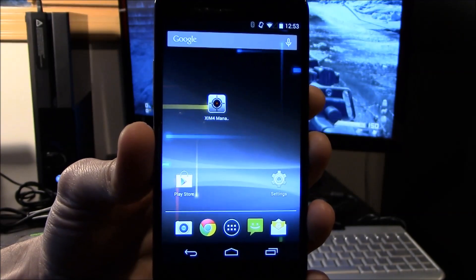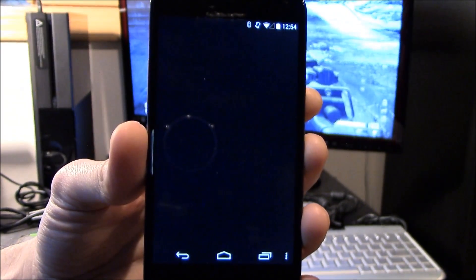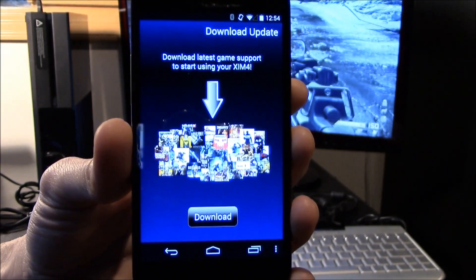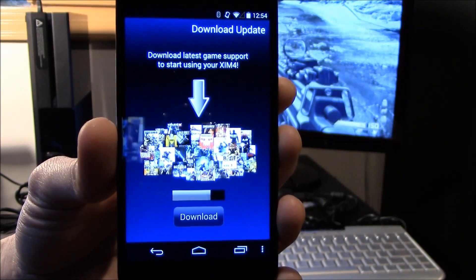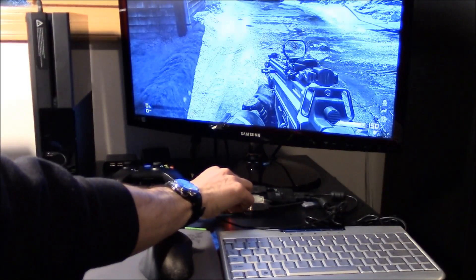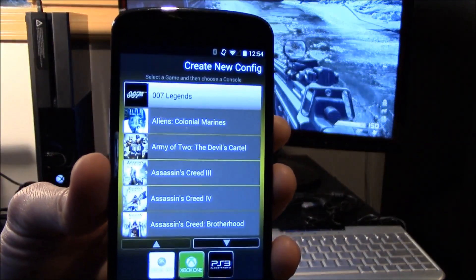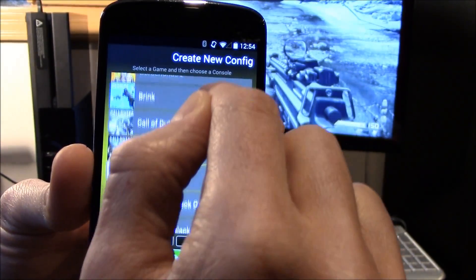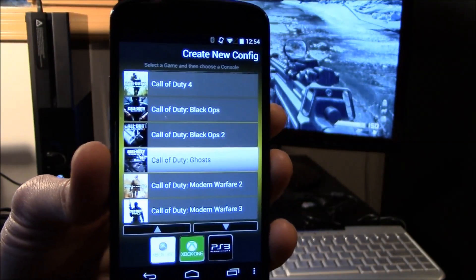Here is Zim 4 Manager on my phone. When I run it, Manager notifies me that support for new games is available. Your Zim 4 will be updated frequently as new shooters are released. Let's download the update. Now Manager will connect to Zim 4. Since I don't have any games configured, it asks me to add one. I'll choose Ghosts and select Xbox One. Manager adds a Ghost config to my Zim 4 and loads the Heads Up Display page.